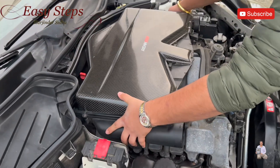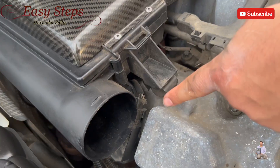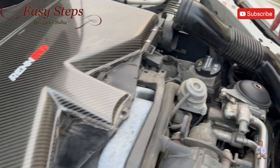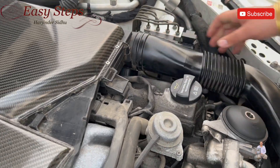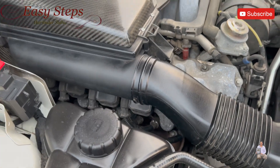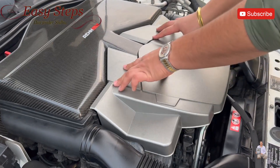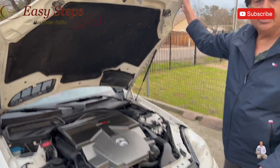We're going to place it on the mass flow air sensor and press it in. As you can see, there are four of these — two on the front and two on the back. Now we're going to put the air duct assembly, and now we're going to place the copper. So that's why it's easy.